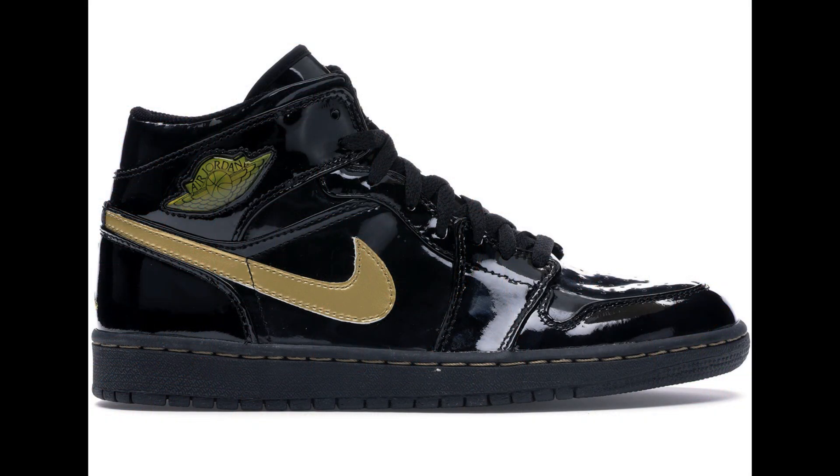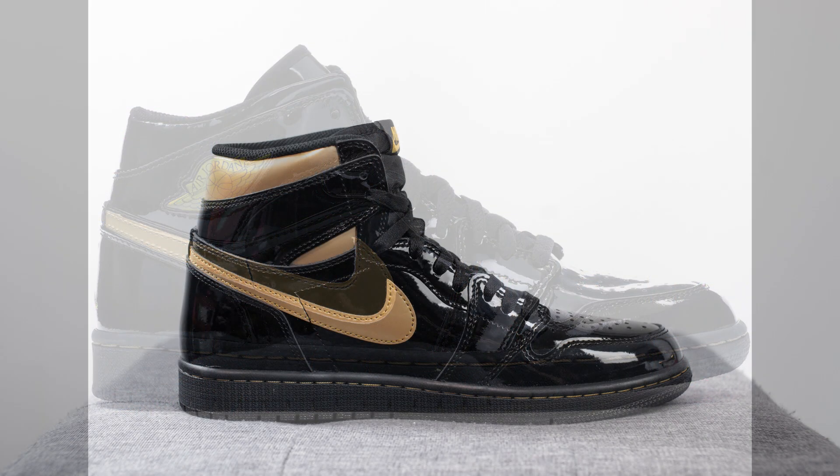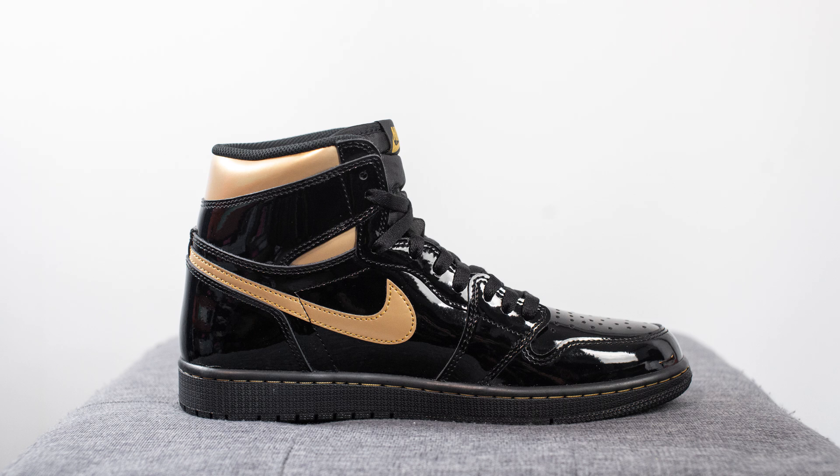Jumping back to the shoes, this black and gold color scheme is very similar to the 2003 Jordan 1 mids, except this version is a high cut and there's a bit more gold incorporated on this shoe compared to that one.